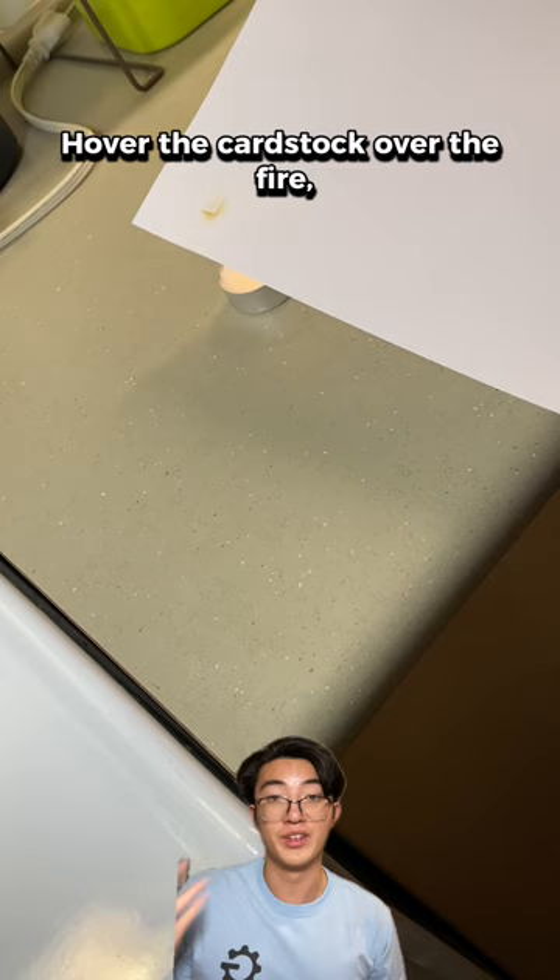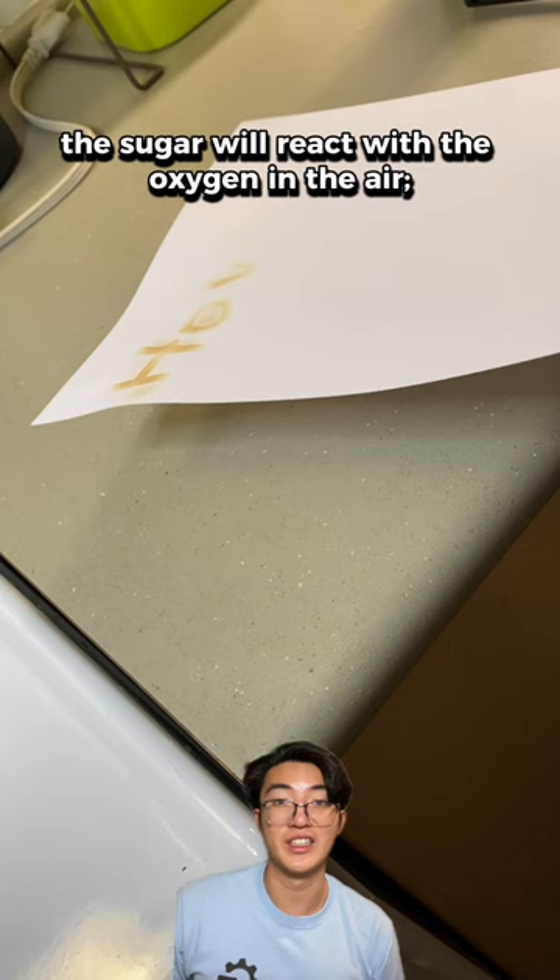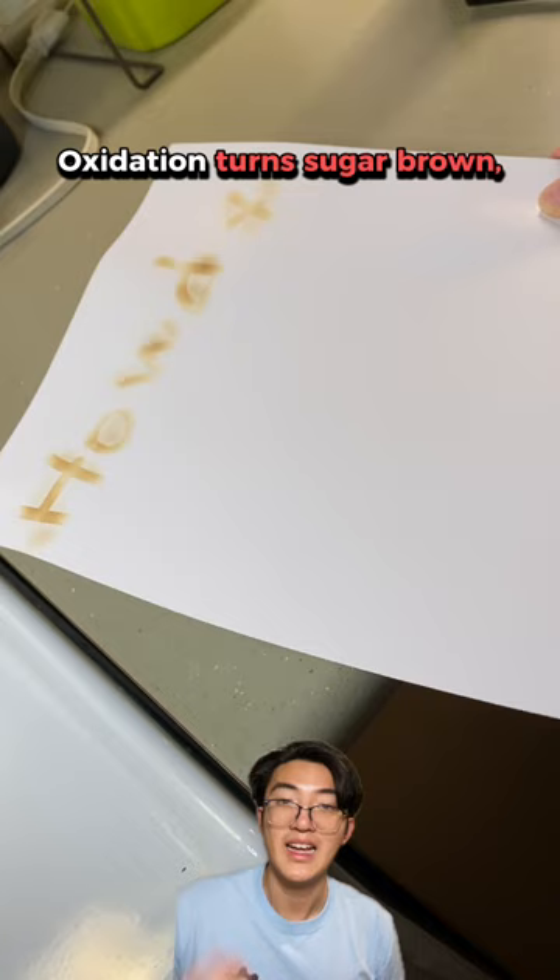And now what's happening here? Lemon juice is colorless, but it contains sugar. Once heated, the sugar will react with the oxygen in the air. This reaction is called oxidation. Oxidation turns sugar brown, hence making our invisible lemon juice ink visible.